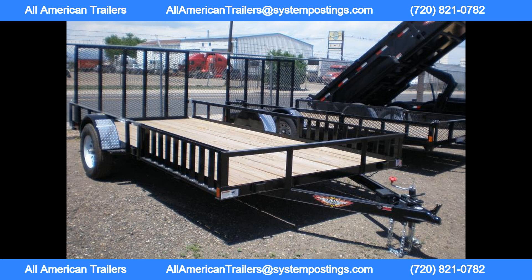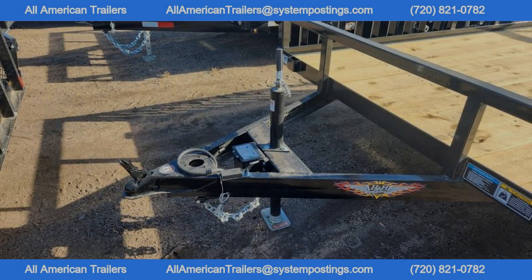Constructed with a 3x4x1/4 angle steel frame and 4-channel steel tongue, this trailer is built to last. The 2x2x3/16 angle steel cross members provide additional support and stability for your cargo.